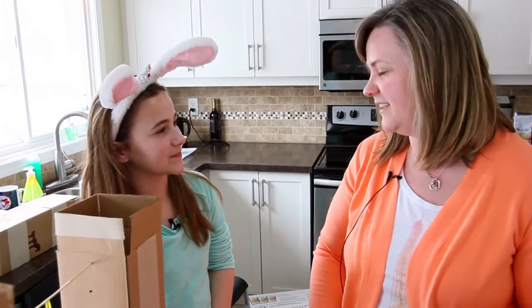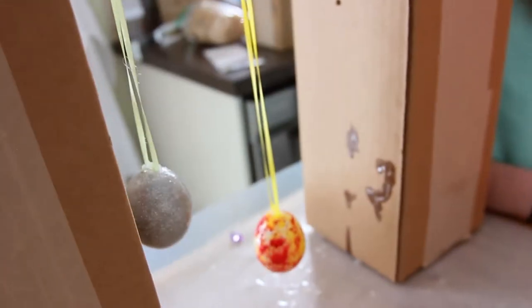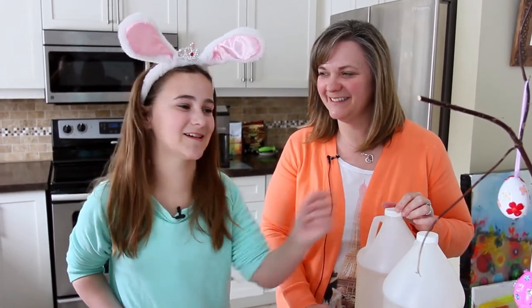Why do we have to hang the egg? Because if you just set it down, the resin will pool around it and the egg will be stuck to whatever you set it on. Now we have to wait 24 hours until the eggs are dry, but here are the ones I did yesterday.